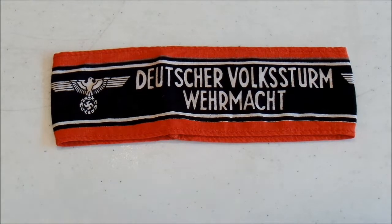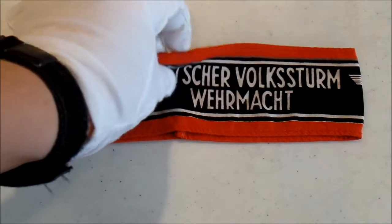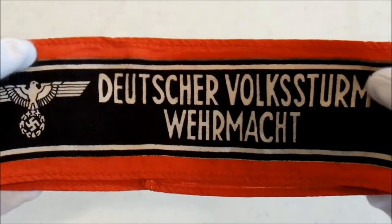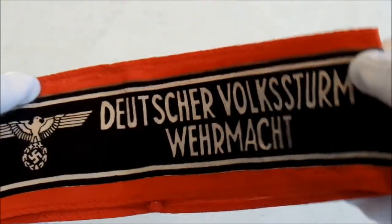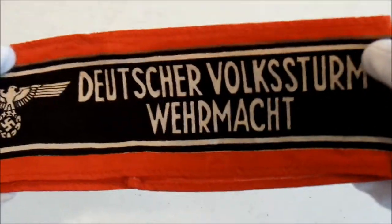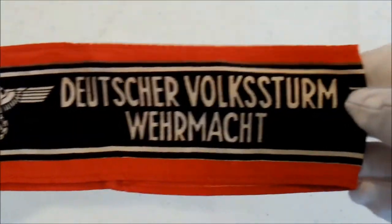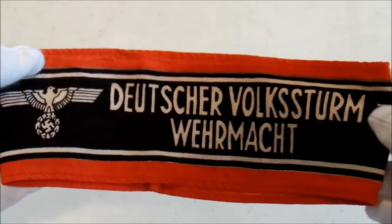The Volkssturm didn't have an official uniform. In fact, armbands like this were really the only uniform that the Volkssturm had. A lot of them were just wearing civilian clothing. If you look at photos from the Battle of Berlin, you'll see they're wearing overcoats with just these armbands on. These were produced by many different manufacturers during the war.